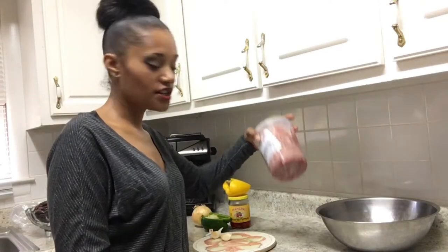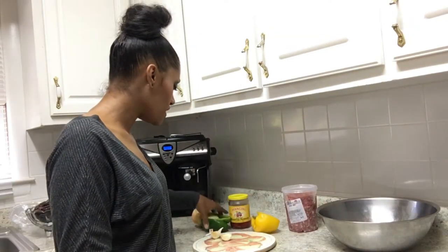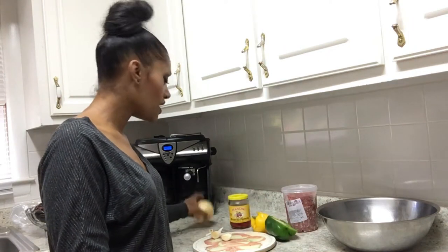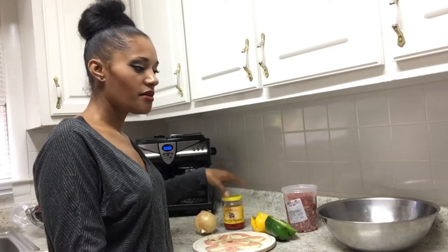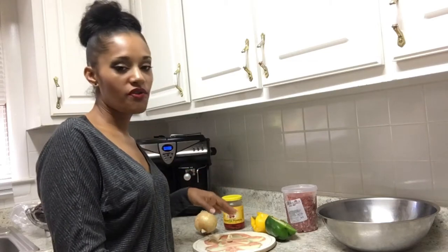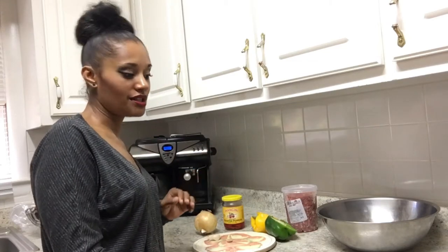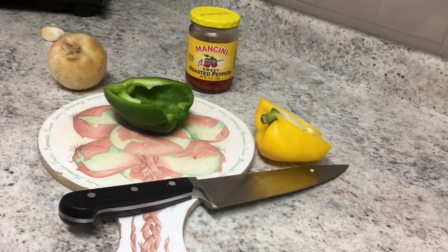I have some basil and I was thinking about doing a basil feta type of meatloaf, but we'll see. Some of the ingredients I'm going to start with: of course I have some ground turkey, yellow and green bell pepper, an onion, some garlic, roasted red peppers, and some basil. That's going to be the flavor profile of my turkey meatloaf. Let's go ahead and get some of these things all chopped up.